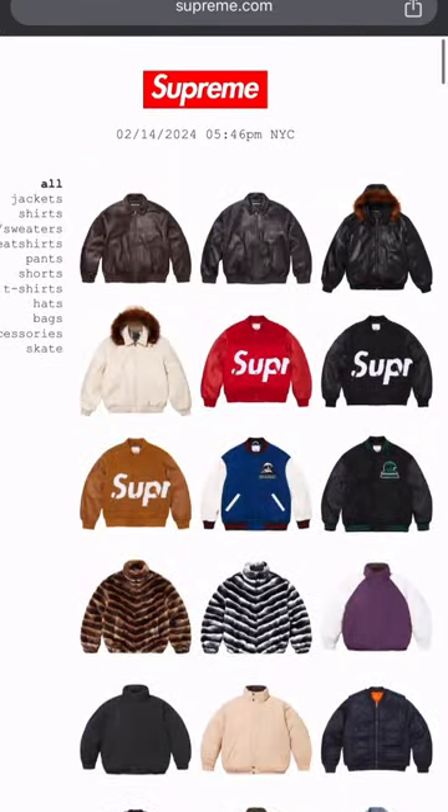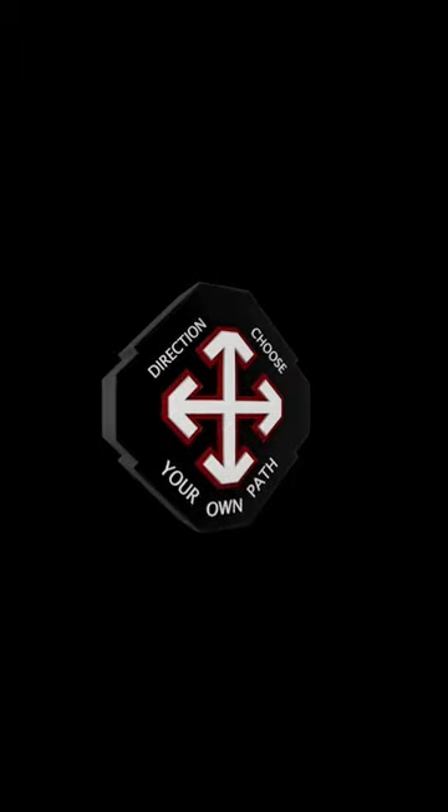They got a lot though — I ain't gonna lie. A lot of options, so to each their own. The message is always in the cloth — the colors, the designs, the fit. Pay attention, stay alert. Choose your own path.